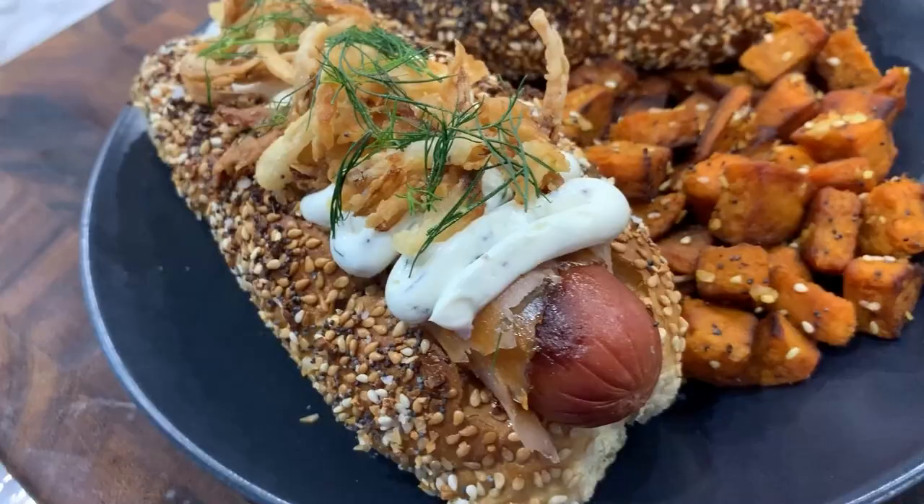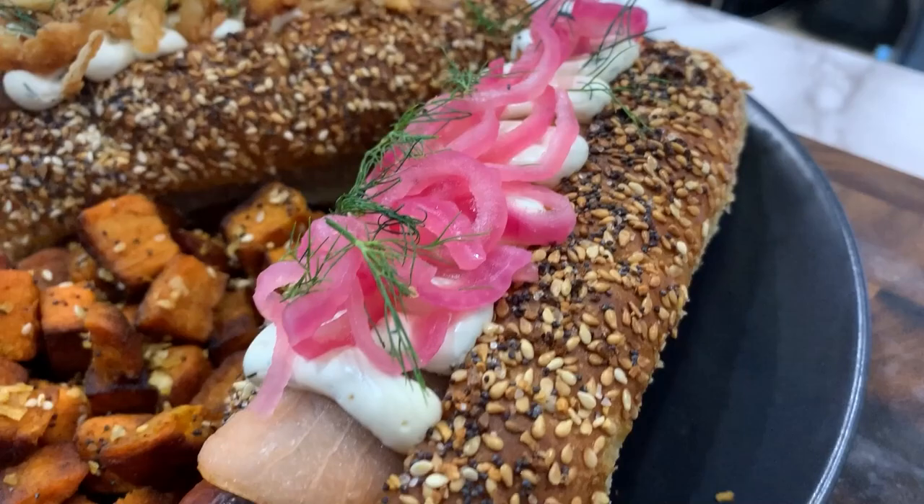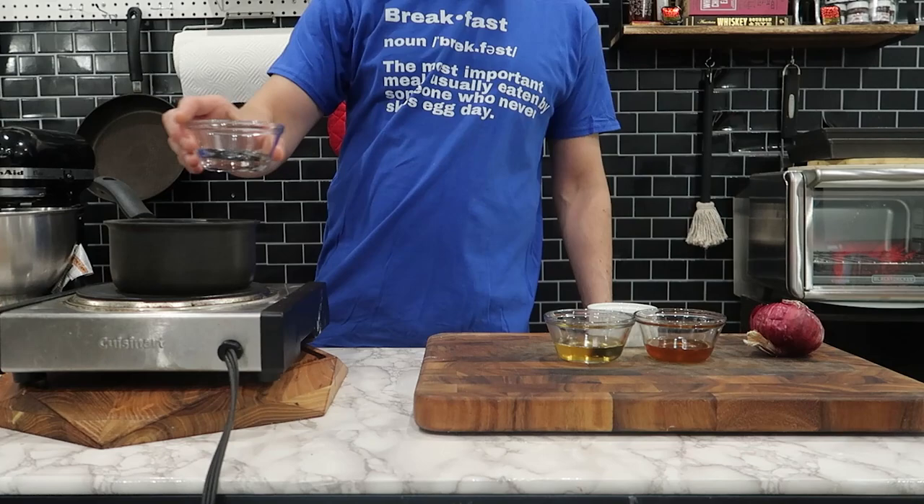What's up everybody? Welcome back to my channel. I'm Josh Elkin, and today I'm combining two of my favorite things: a bagel, cream cheese, and a hot dog. And before you get all grossed out and say that that's a bad idea, let's just jump into the recipe.